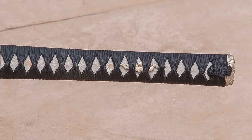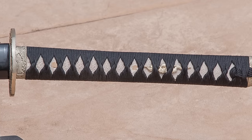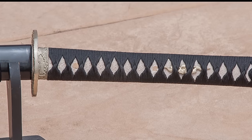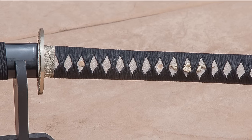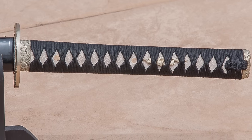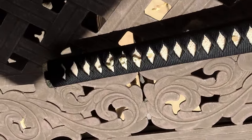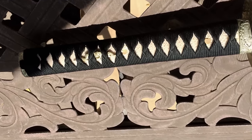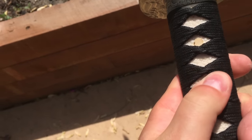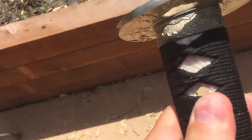Now we're going to talk about the handle — the tsuka. What I'm noting is specifically about this secondhand blade. The overall shape is pleasant; it's not too big, not too axe-like, not too small or flimsy. But the ito is loose, the diamonds are misshapen, I can make out the edge of the panels, I can move the ito around, and one of the menuki looks lackluster — it doesn't have the same casting quality as the rest of the sword. Those are all things I find not great.